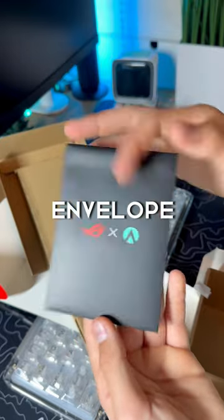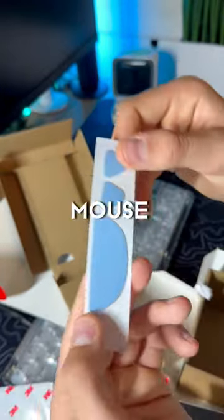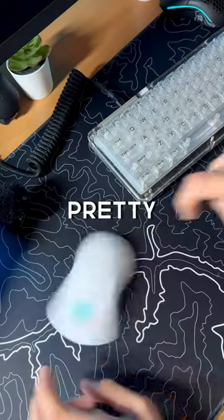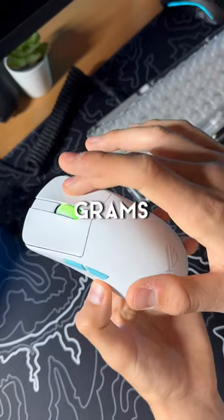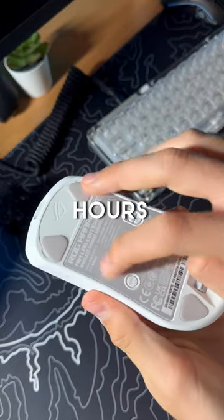There's also this little envelope that holds these grips that look absolutely sick, and PTFE mouse skates. As you can see, the glide is pretty good, and it only weighs 54 grams. It's also tri-mode with 1000 Hz polling and 90 hours of battery life.